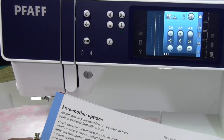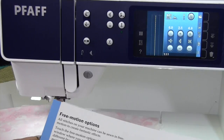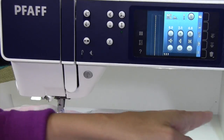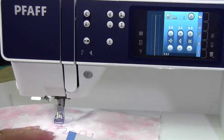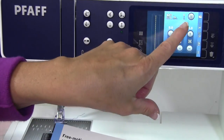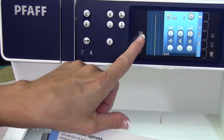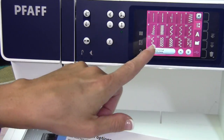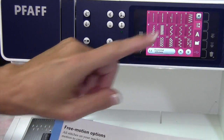The Pfaff Performance 5.2 Sewing Machine is an excellent choice if you're doing free motion quilting. Because the space is so big, it comes with the straight stitch throat plate, which I've already put on, and the machine recognized it — so I can't pick any stitch that will accidentally break my needle, so that's good.